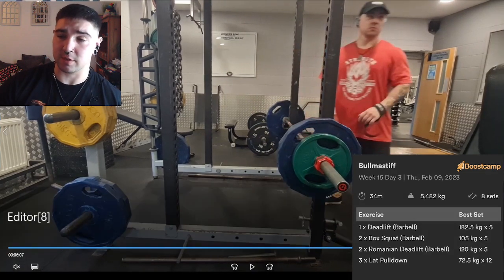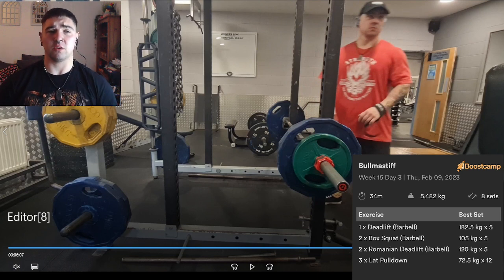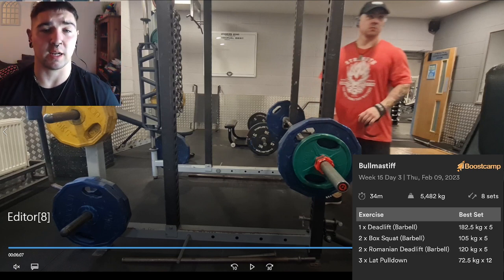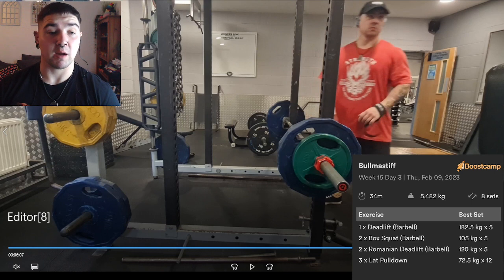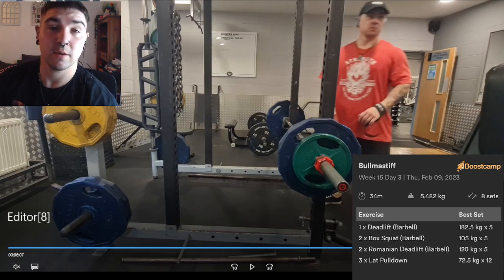Then after that I didn't record the lat pulldown accessories. It was 2.5 plates for 12 - just a regular cable lat pulldown. I used those narrow grip ones, which felt quite nice for the lats, to be fair. But yeah, that pretty much covers deadlift day. I've got nothing much else to say other than I'll see you guys tomorrow for overhead press to finish off the doubles week. I hope you've been enjoying the journey thus far. Goodbye guys.